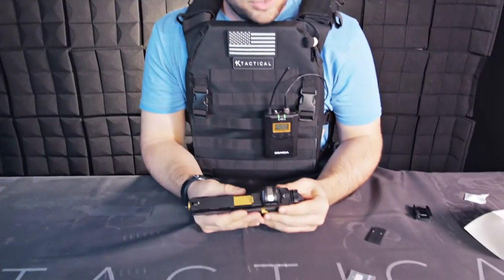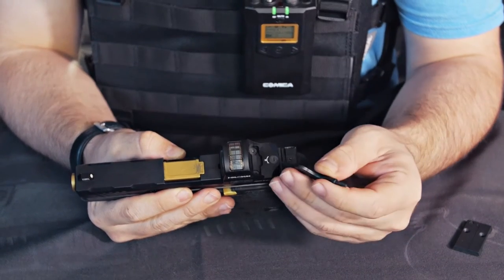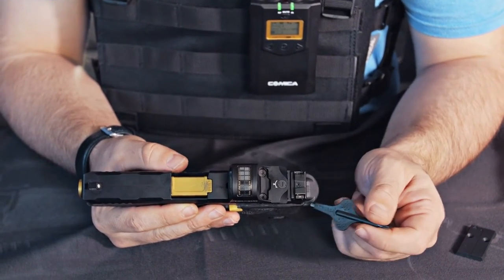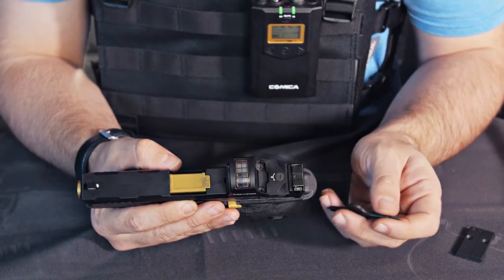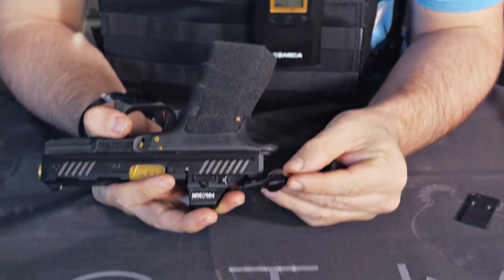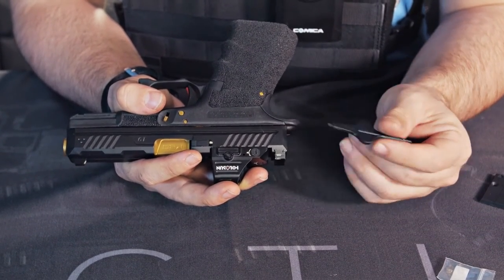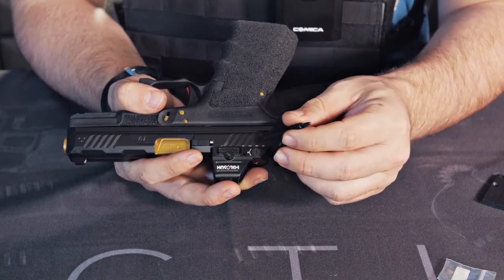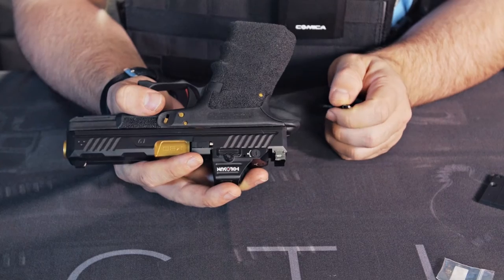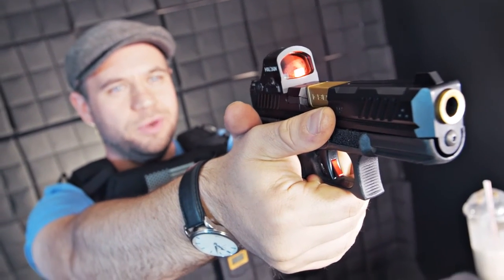I still have to zero it, of course. For zeroing, we have our adjustment here — turn left to go up, because there's an arrow that points left and that moves the strike of the round up. If I shoot a target and it's low, I move it to the left; if it's high, I go the opposite direction. On this side we have an arrow that says 'R' for right — if I'm shooting left of the target and need to move the bullet right, I move it toward that arrow. If I'm shooting right and need to go left, I move it the opposite direction.